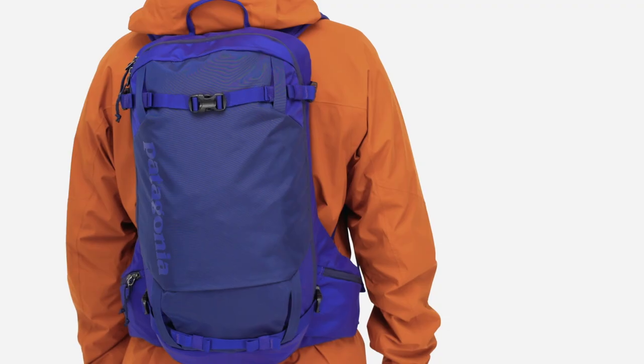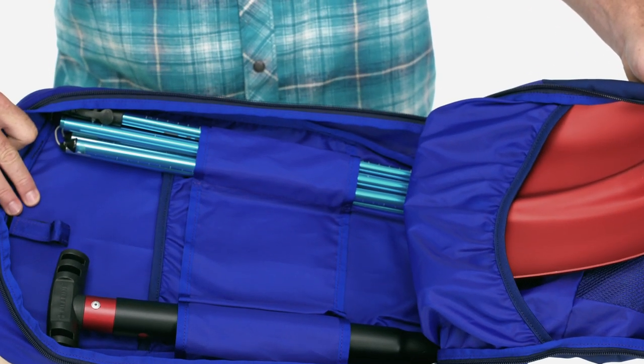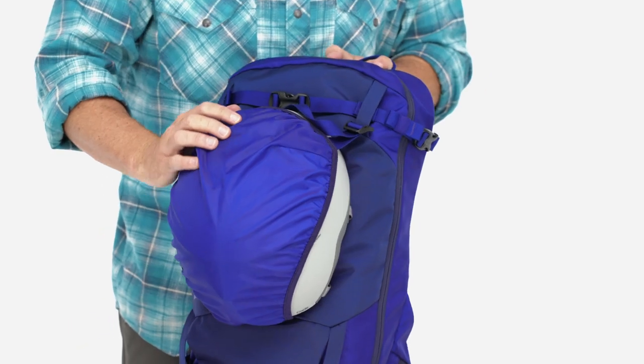The pack is perfectly sized to hold layers, some extra nutrition, and anything else you need on those quick-hit missions. When you're on your way uphill and not wearing your helmet, we have a pocket on the front of the pack that holds your helmet in place.